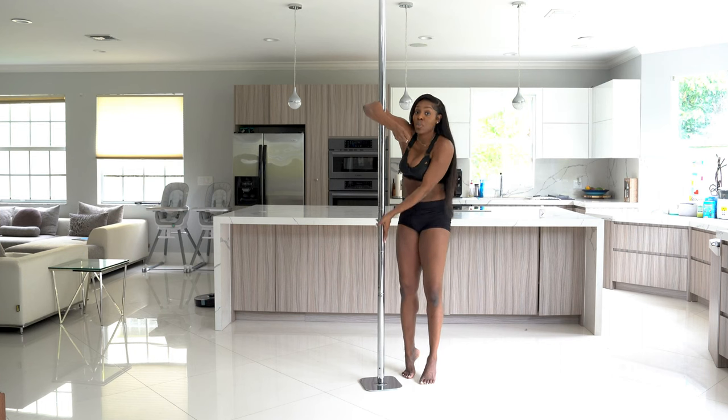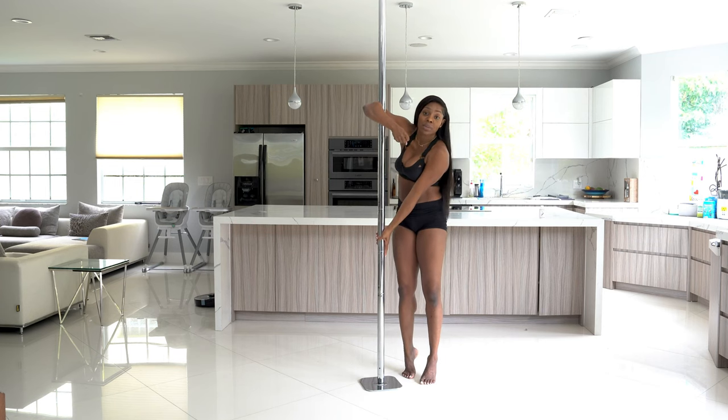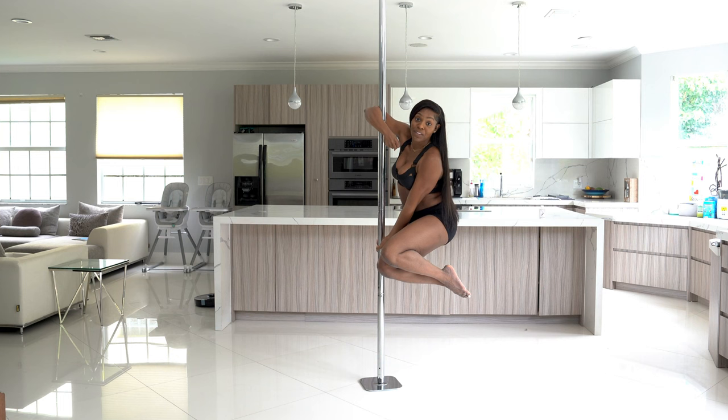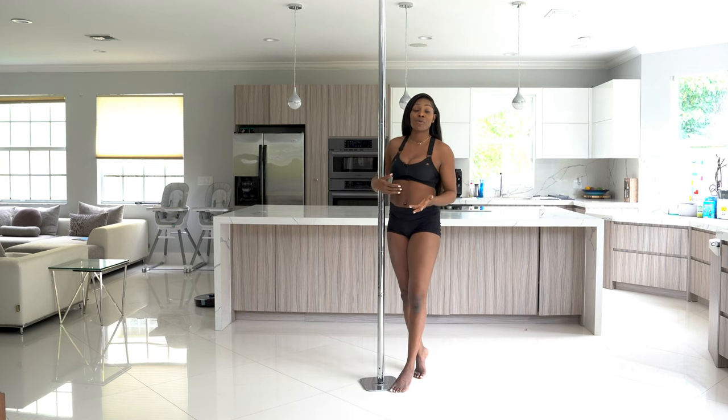Outside hand pushes down — you don't want to have it too high so that you don't hurt your elbow or your shoulder. You want the arm straight, and you're going to practice using your trigger finger — that's your pointer finger. Trigger finger is pointing down, grabbing the pole, and practice bringing your knees up. If you can hold this with no problem, then you know you're ready for your air walk with the elbow grip.